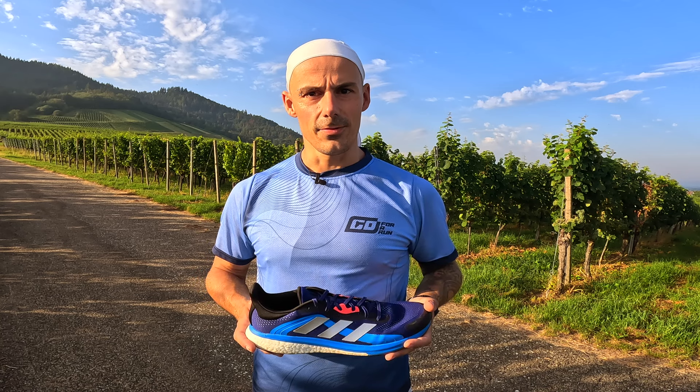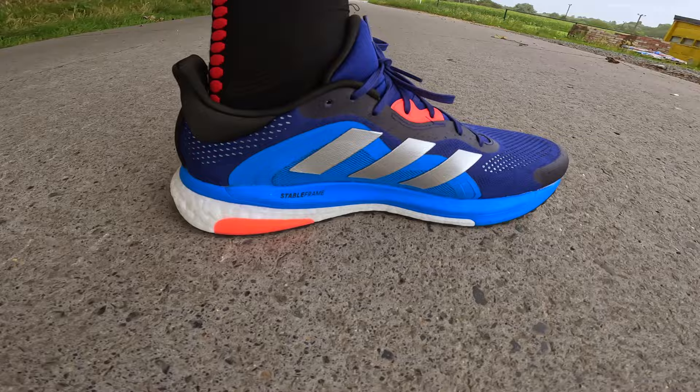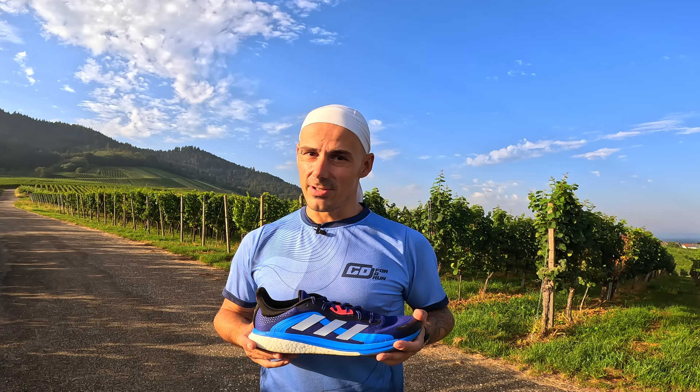Hello, welcome to a new video. My name is Siggy and in this video I will be reviewing the Adidas Solarglide 4 ST. These shoes have been purchased 100% with my own money so you can expect a complete unbiased review.